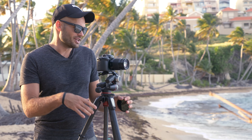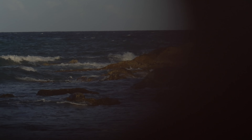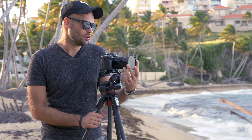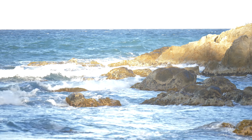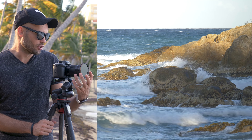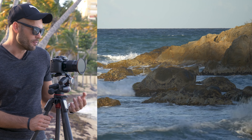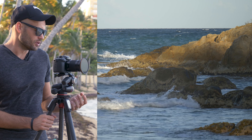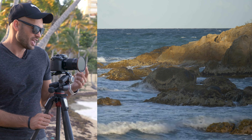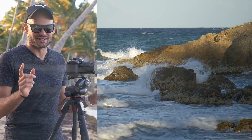Right now I'm shooting at f/2.8, 1/60th of a second, ISO 100. As you can tell, this is ridiculously overexposed. Let's throw this filter on and see if we can get a correct exposure. With the filter set to two stops of neutral density, it's still overexposed. Let's move up to three stops — this looks like a correct exposure. Maybe still a little bright in the sky, so we go up to four stops. At four stops of neutral density, I can get a perfect exposure while I continue to shoot at 1/60th of a second.